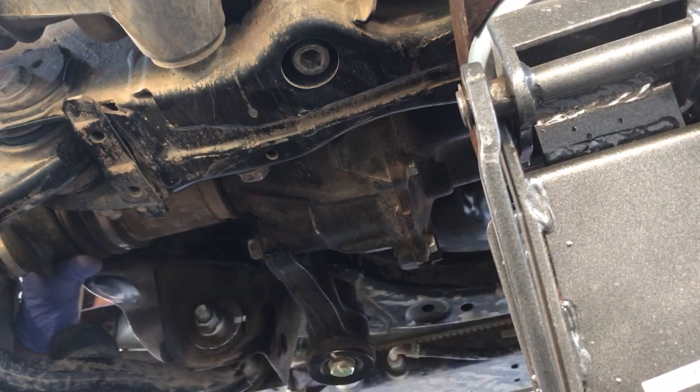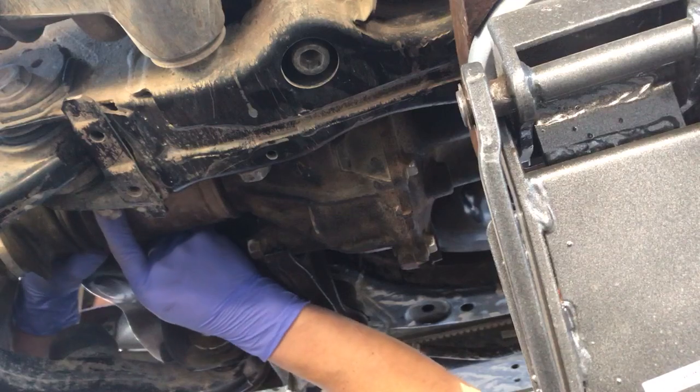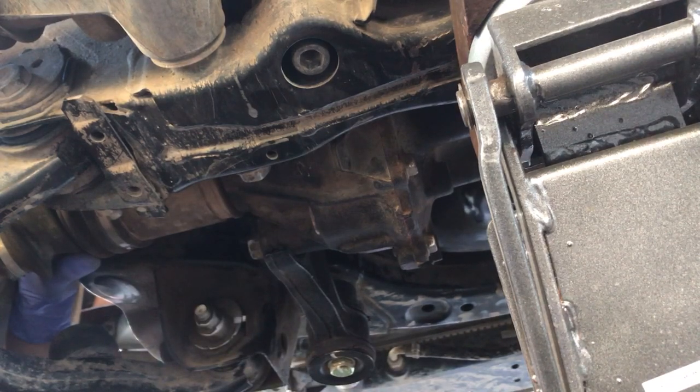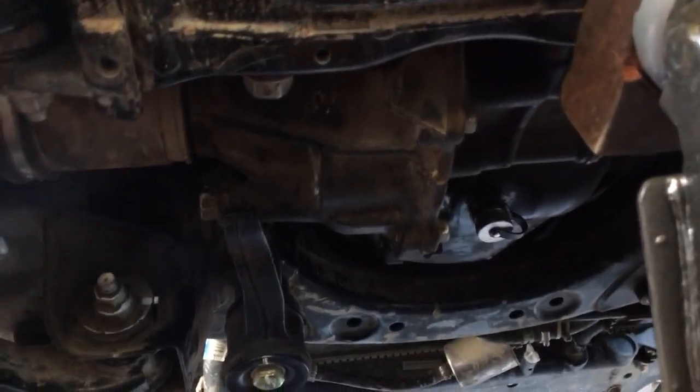I get the same issue on the passenger side, not quite as much as I've seen on the driver's side. This isn't an OEM CV — this is an aftermarket CV that I got from Rock Auto about three years ago in 2017, and the brand...